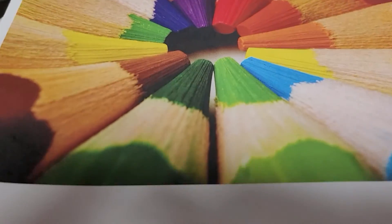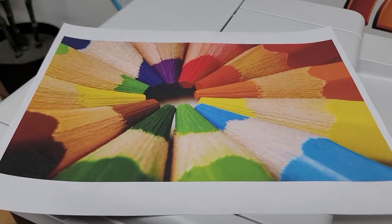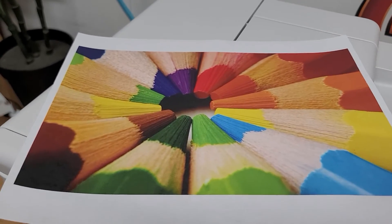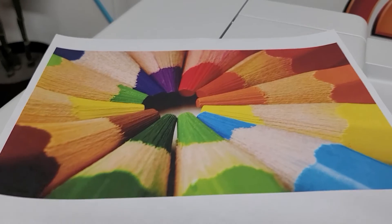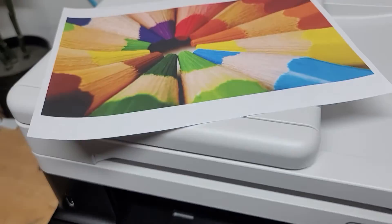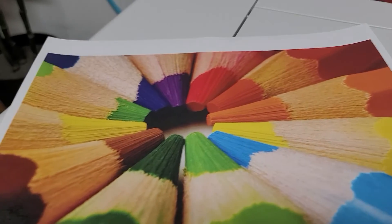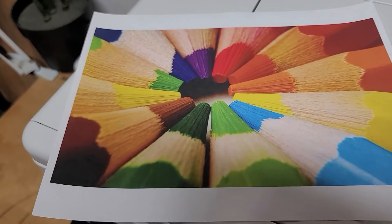That is some good color for such a small printer — the resolution is fantastic, very nice. So we set it up, networked it, got some good test prints out, and even calibrated it. Last step: let's connect this to my existing Wi-Fi and see if that works, then we'll wrap this video up.